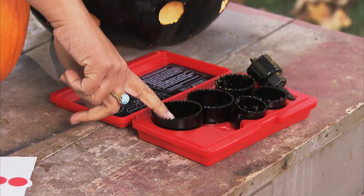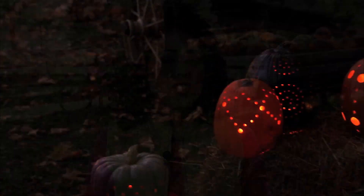You can always make bigger holes by using these cool hole saw attachments for your drill. Any way you slice it, a power drill is the perfect way to get a great graphic look for your pumpkin.